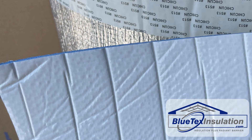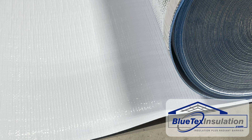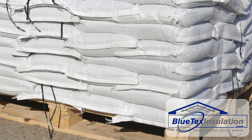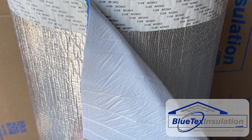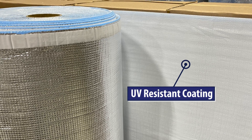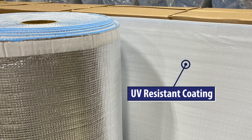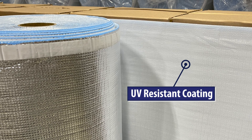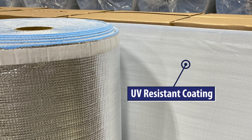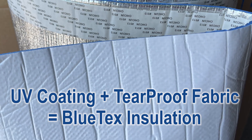Speaking of durability, all Blutex insulation products have a layer of tear-proof, UV-resistant, woven PE fabric laminated to the foam on the white side. This is basically the same type of tear-proof fabric you see in woven fertilizer or dog food bags. You can throw a baseball at it, and it won't even leave a mark. In addition, the outer surface of the white PE fabric is coated with a glossy, UV-resistant coating. This is our secret sauce. The coating is expensive, which is why most bubble foil products don't use it. But it's the key to long-term durability.